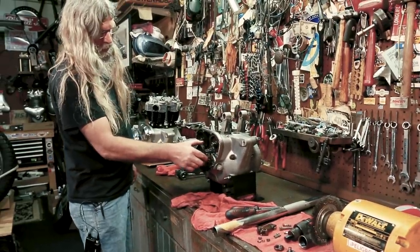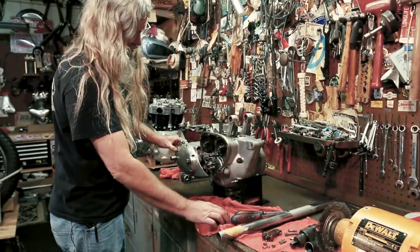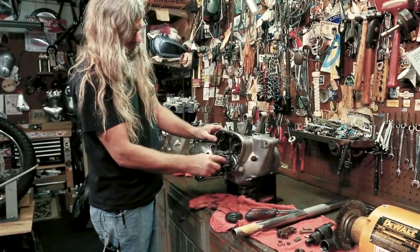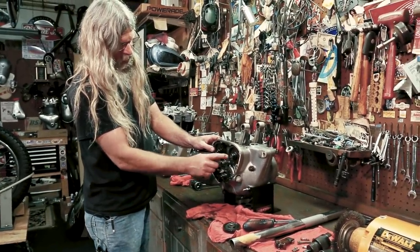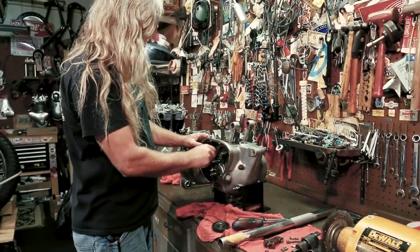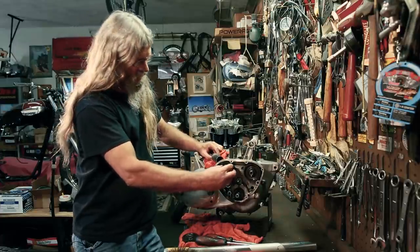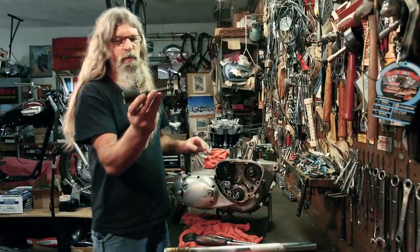Now you can go ahead and take your intermediate gear out — that just slides right off, no problem. These gears do have your timing marks on them, which you can review in your workshop manual when you're reassembling. All three of these will line up: this one will have a dot, this one will have a hash mark, and this one will have two dots and a hash mark. Pretty simple stuff. Now you see why it's imperative that you don't hit these threads with your impact — if you booger up that thread, you won't be able to get the puller on there.